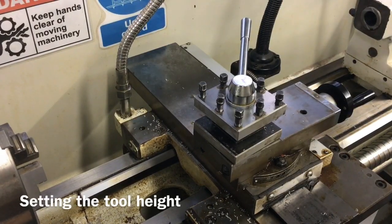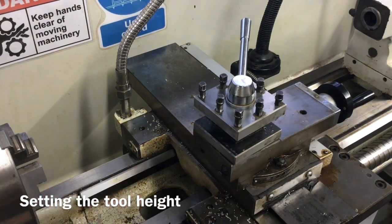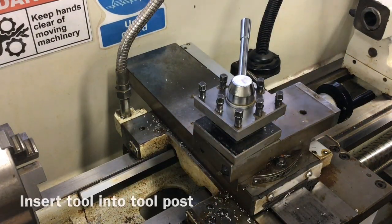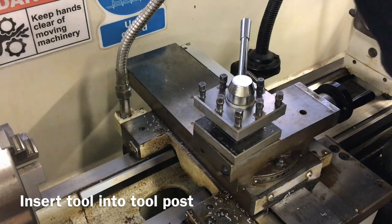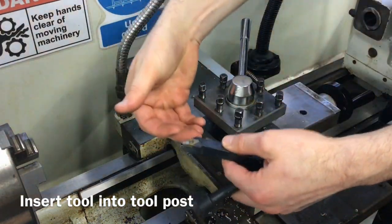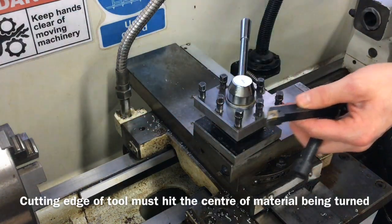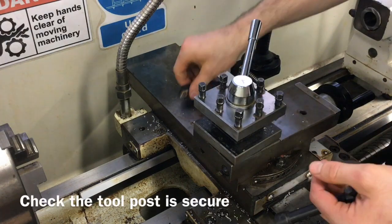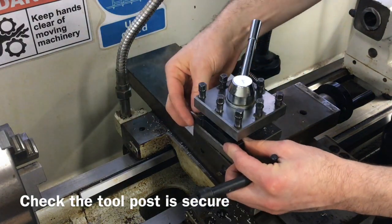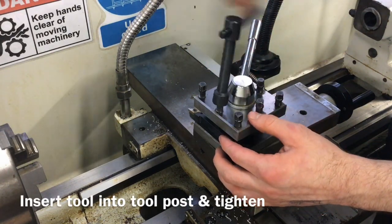Next, we'll look at how you correctly set the height for a cutting tool. Take the general purpose cutting tool and put it into your tool post. To do that you'll need the tool post key, your tool, and small pieces of material that act as packers to bring the tool up to the correct centre height. The cutting edge of the tool needs to hit the exact centre of the piece you're turning, just like on a wood lathe. Check the tool post is tight, then put the tool in and tighten it up with the tool post key until it is secure.